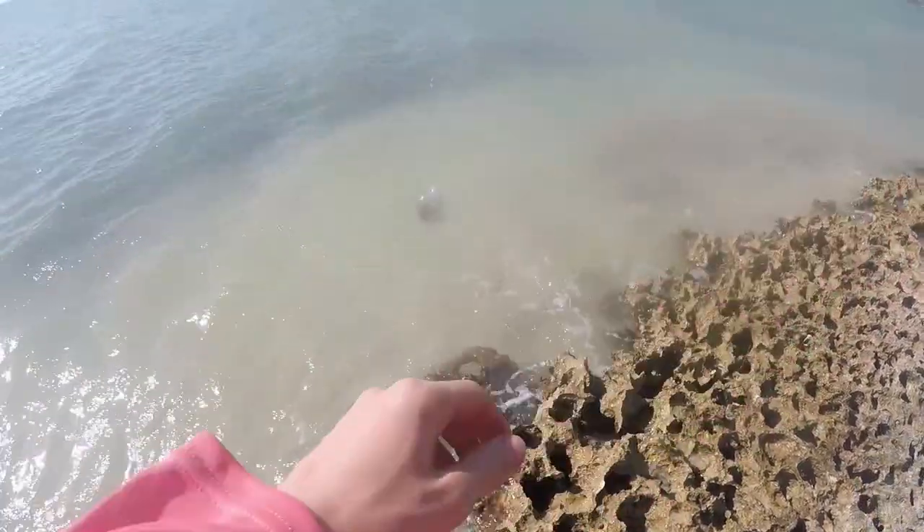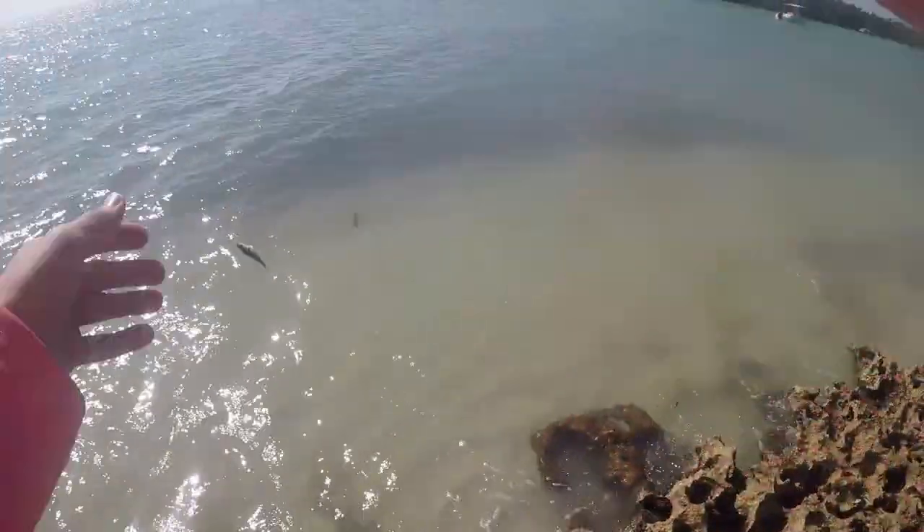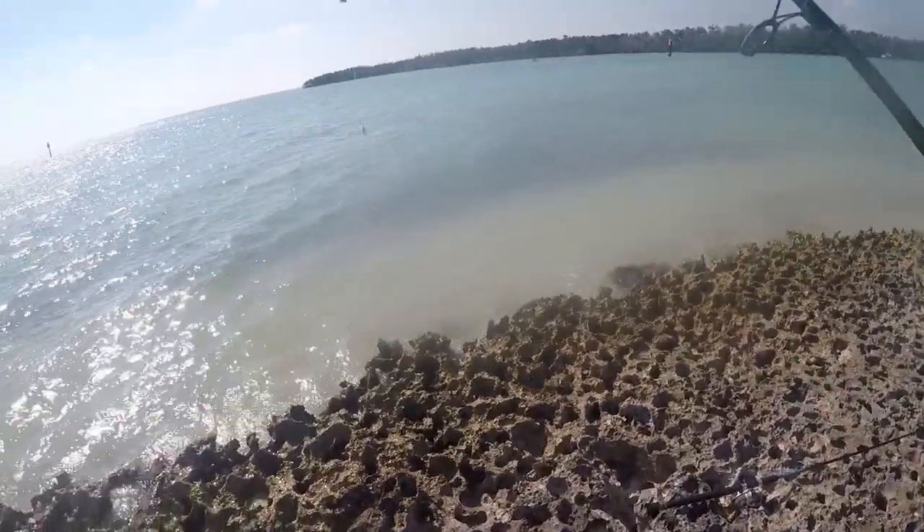Another little pinfish. Bigger one, actually. There we go. Fish number six, I think. Another pinfish. I'm going to toss it back straight out.